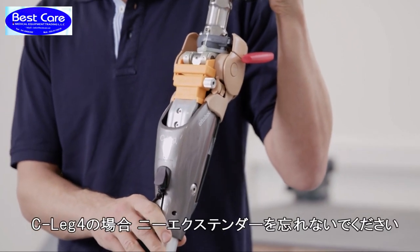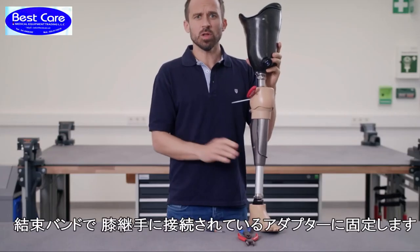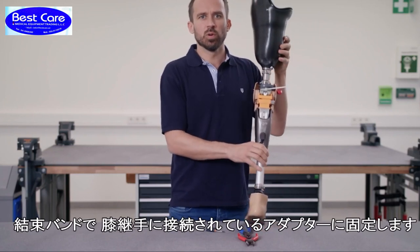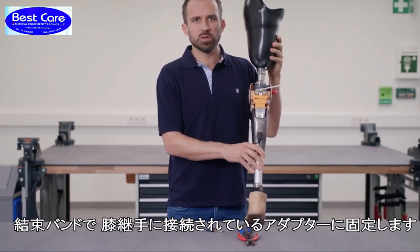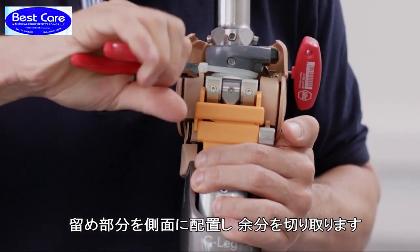Just another reminder: please use the knee extender for the C-Leg 4 here. Now use the cable tie to pull the metal bracket firmly against the adapter over the knee joint. It is best to close the cable tie to the side and trim it.